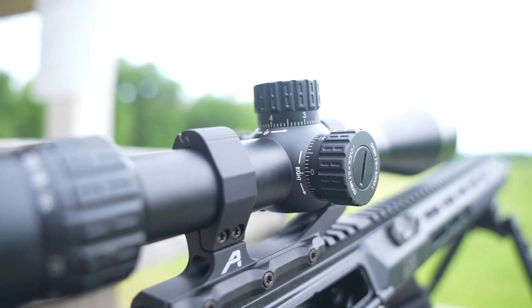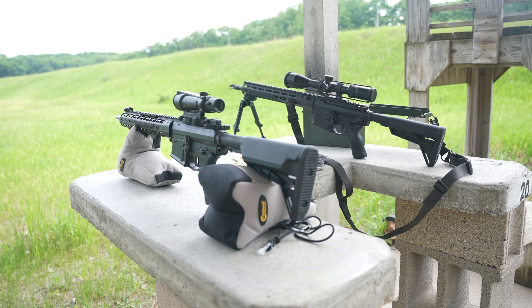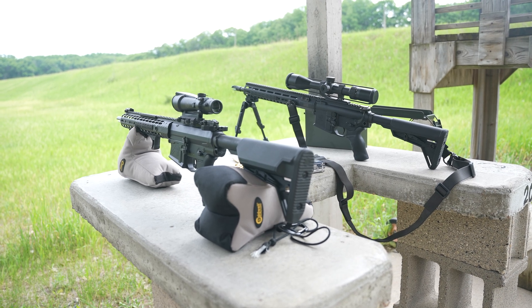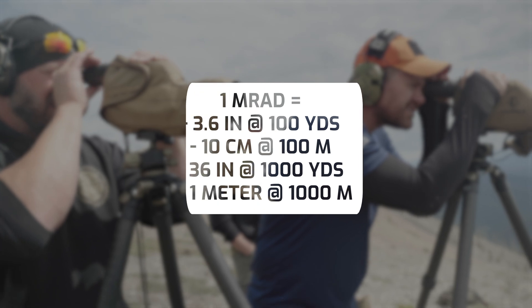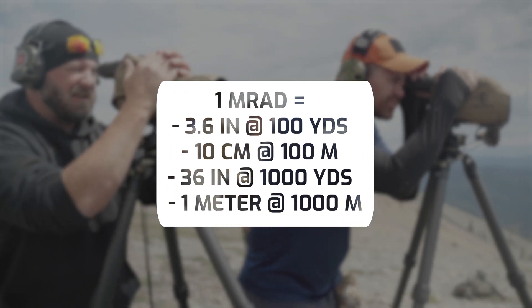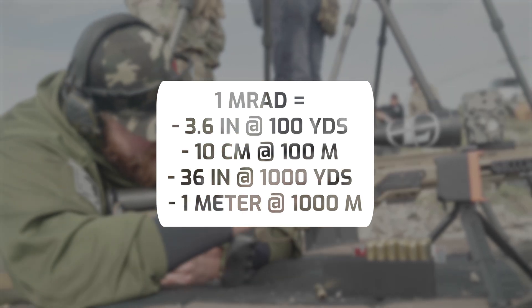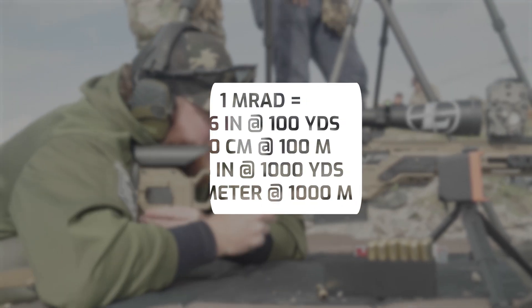Primarily, mils are used for rapid shooting adjustments. Most optic turrets adjust in 0.1 mil increments — this one adjusts in 0.2. Here are some key figures to remember: 1 mil at 100 yards is 3.6 inches; 1 mil at 100 meters is 10 centimeters. This scales regardless of range — at 1,000 yards, 1 mil is 36 inches; at 1,000 meters, 1 mil is 100 centimeters, or simply 1 meter.